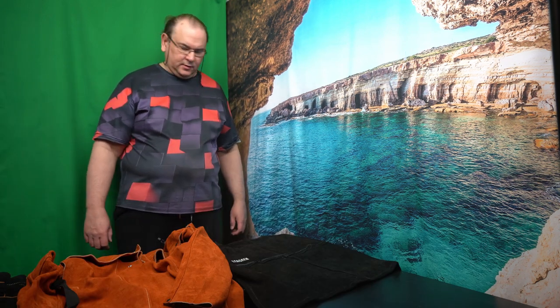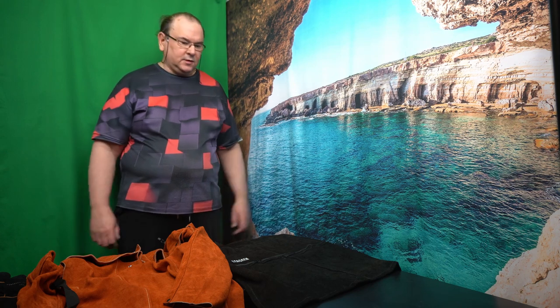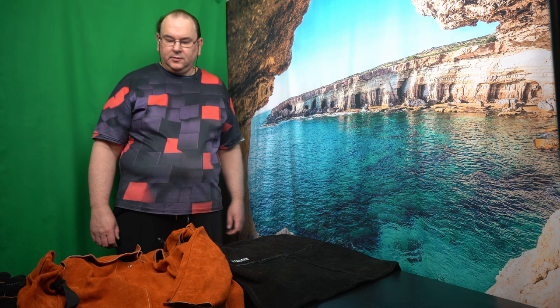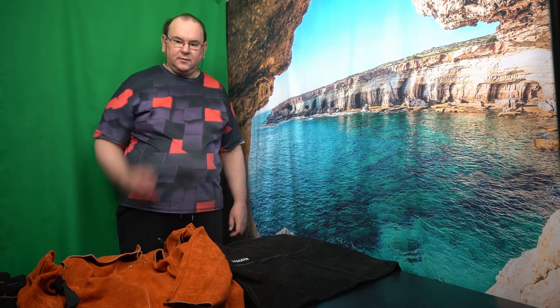Hi, TechRaven here again. I wanted to look at some protective clothing for general shop usage, and a little bit of protection for welding and grinding.